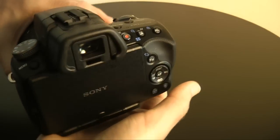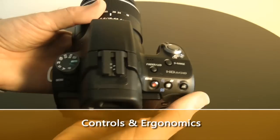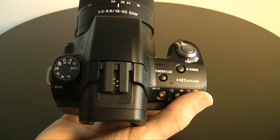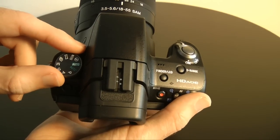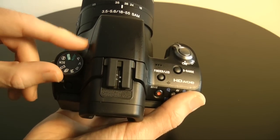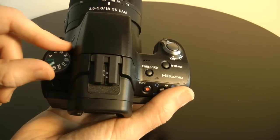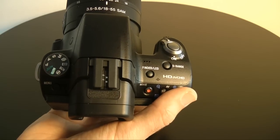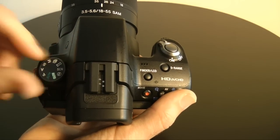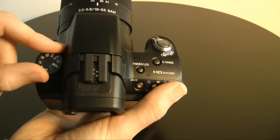Now let's deal with the layout of the controls and the ergonomics. We've got a mode dial on the top left. We can scroll this round from auto to auto plus, program mode, aperture priority, shutter priority, manual, 10 frames per second mode, panoramic feature — which I'm going to show you later — that allows you to take sweep panorama photos, scene modes, and no flash, so it won't trigger the built-in flash.